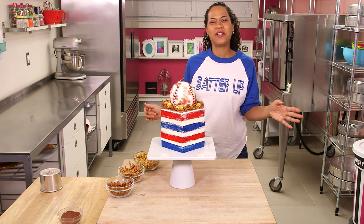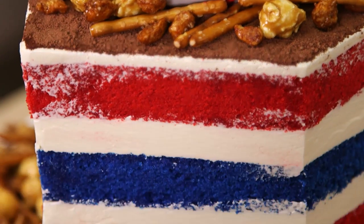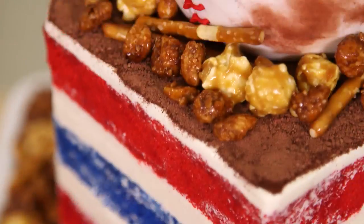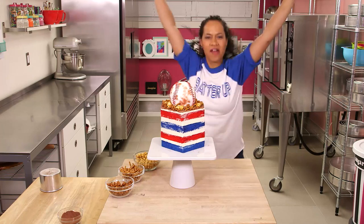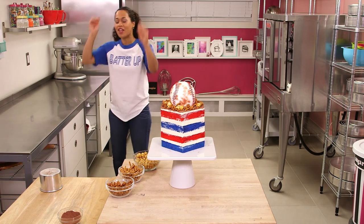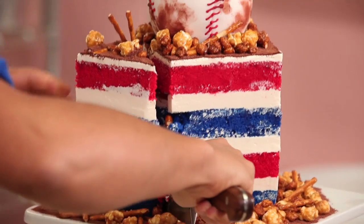I win the World Series of Cakes! This is my kind of World Series. It's always snack time on HowToCakeIt, and especially today.